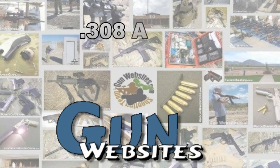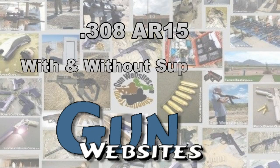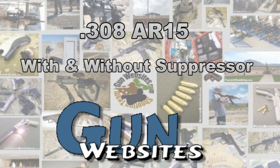Guys and gals of gunwebsites.com encourage you to take a CCW class every year, practice at least once a month, and carry every day. Thanks for watching gunwebsites.com.